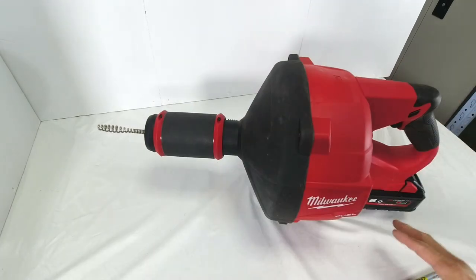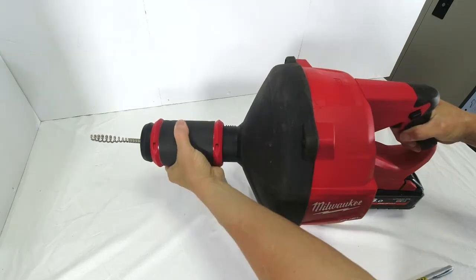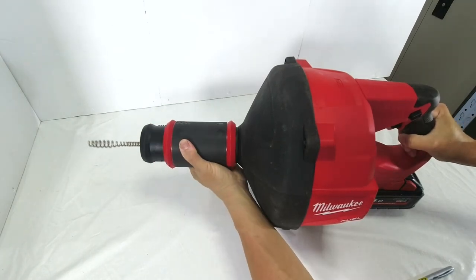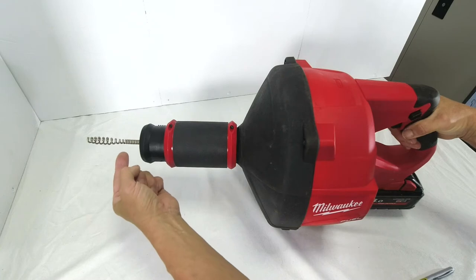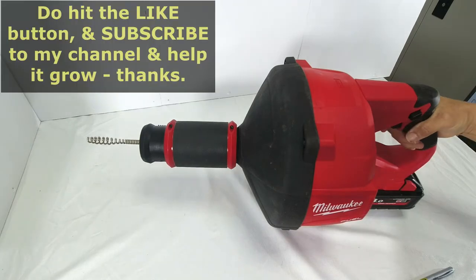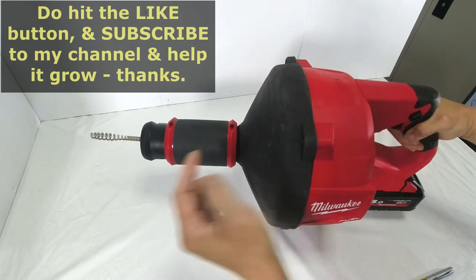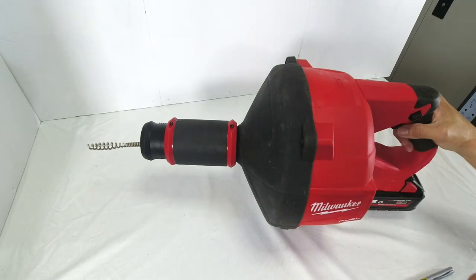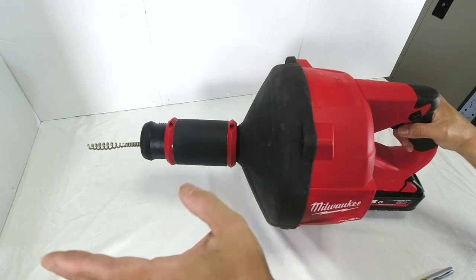Now that I've got the battery attached, I'll push the direction knob so that the right hand side is pushed in, meaning I want the cable to extend outwards. I can unlock by turning it anti-clockwise, and it will move in or out. Then I turn it clockwise again to lock it in the padlock position. When I squeeze the power trigger, you'll notice the cable spins but is not extending or retracting because it's locked.